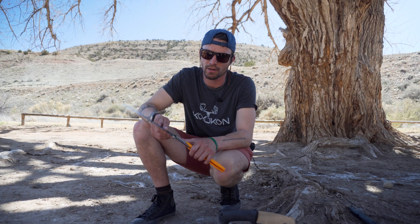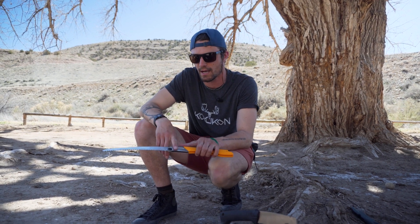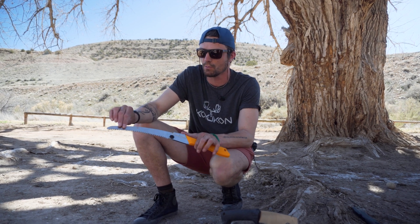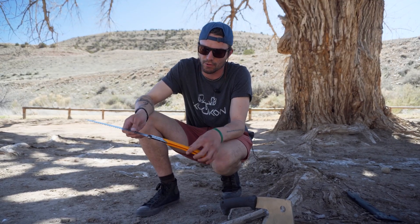On our website we started carrying two new Silky Saw products. The first one is the Silky Saw Gomboy hand saw, and then the other one is the Silky Ono hatchet. So let's go over this hand saw real quick.